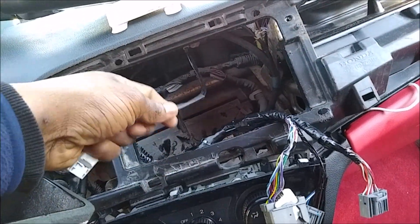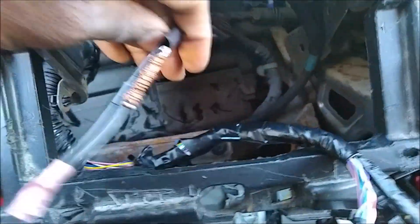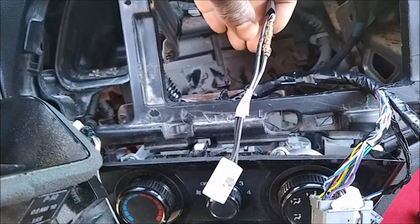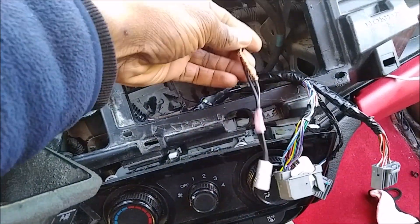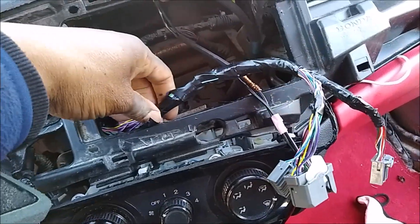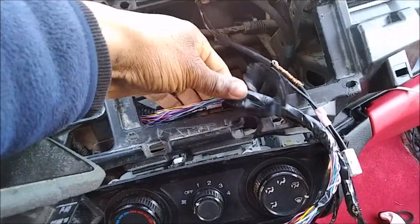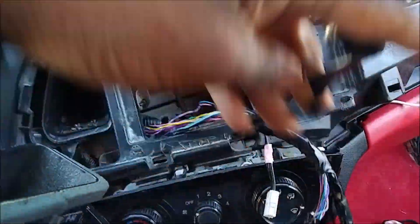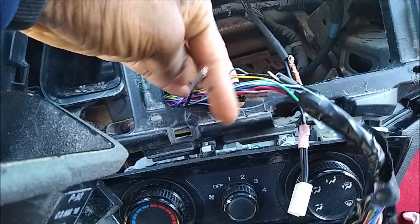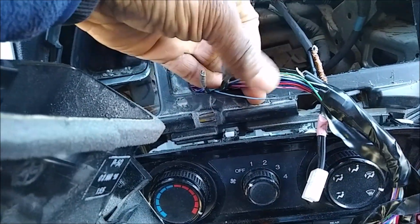Basically, instead of buying an antenna adapter — which is like nine or ten bucks anywhere, eBay, Best Buy — they ended up cutting the antenna. To do an el cheapo move, they also cut the factory harness. As I unravel the tape, all of your USB connections are cut. This is a USB connection, this is an auxiliary connection, and this might be another USB connection.